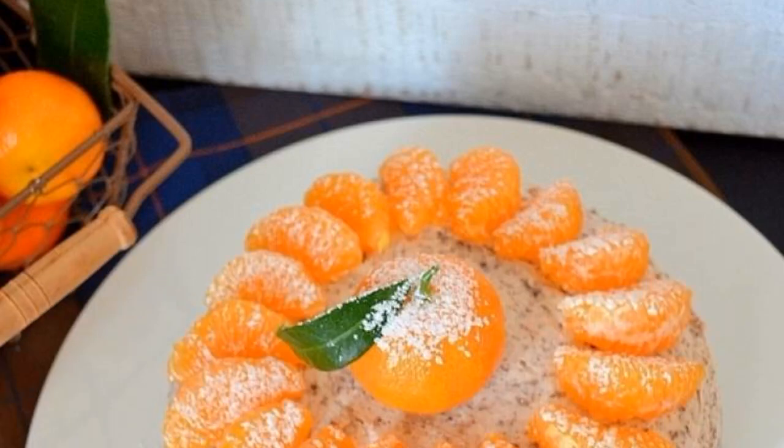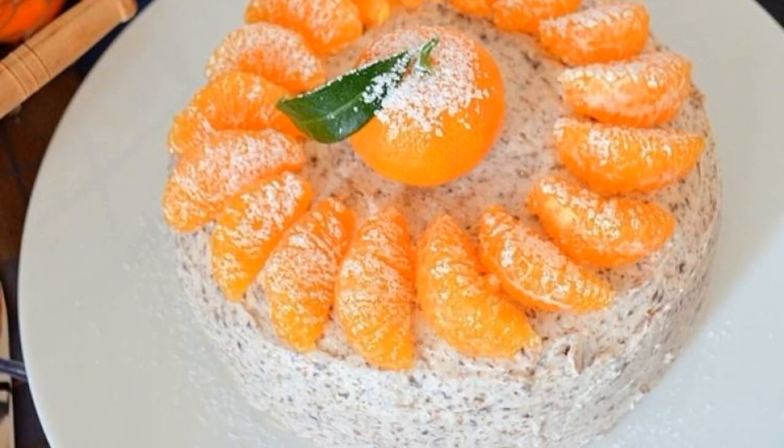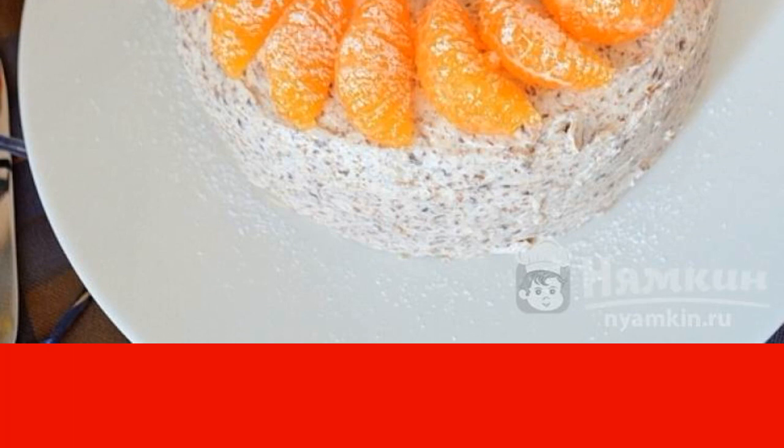Pancake cake with mascarpone cream and bitter chocolate can be prepared by every housewife, because everyone knows how to bake pancakes. And if you add a little imagination, you will get a wonderful New Year's cake. Decorate it with tangerines and powdered sugar.